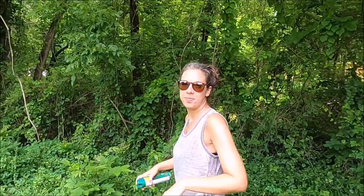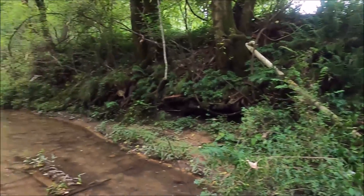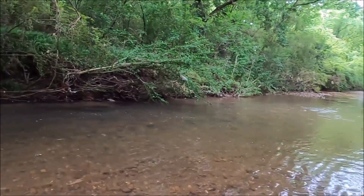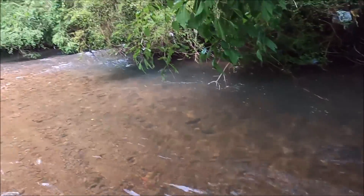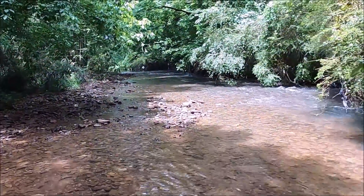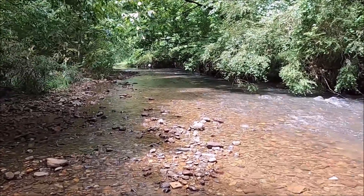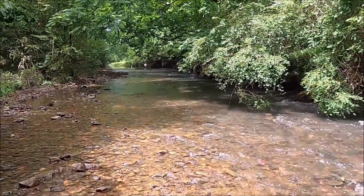We just climbed down Poison Ivy Hill to get in here. You've been here, but not since the storms — and there's actually another storm about to come in, so we're going to go downstream as usual. The resolution is set a little differently because I've got a smaller SD card in here, so it's not going to hold as much. Let's go look around and see what's in here.